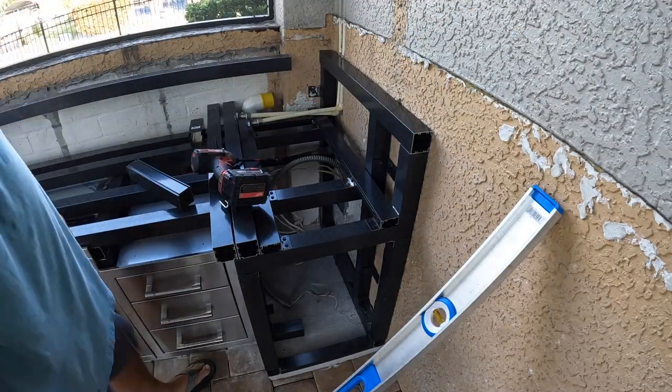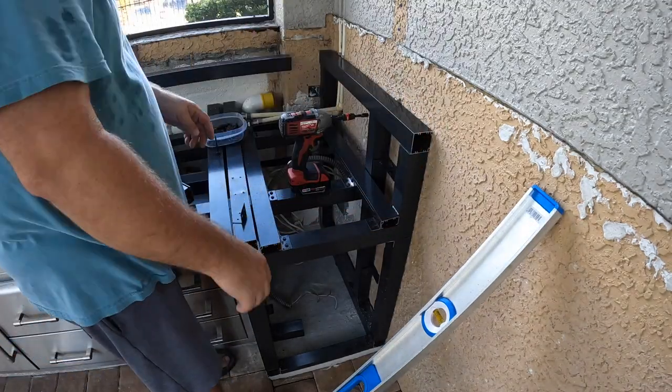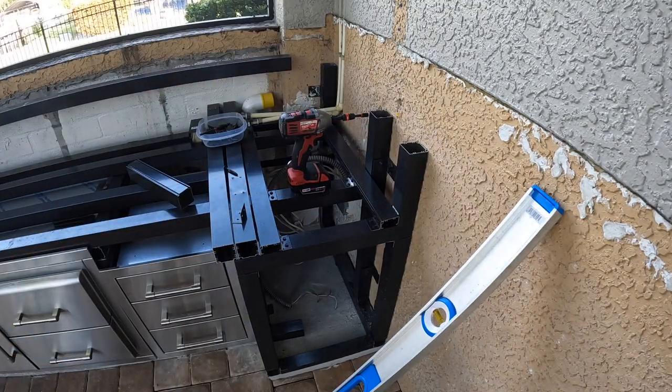The whole thing's built exactly the same. I didn't really deviate from having a bottom beam, then the braces, and then the top beam throughout the whole thing — except for the end there, because I was able to just bolt it into the wall.